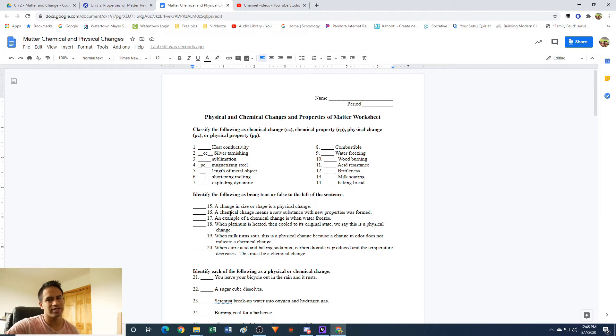Shortening melting — shortening is like butter. So if you melt butter, that is going to be a physical change. You're just changing the physical state of it, but it's still butter. You just went from solid to liquid.